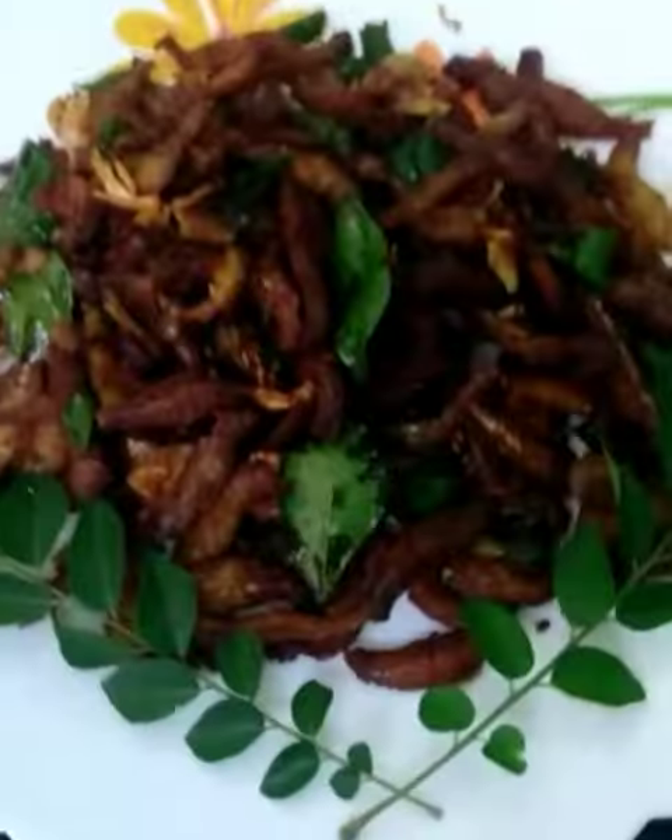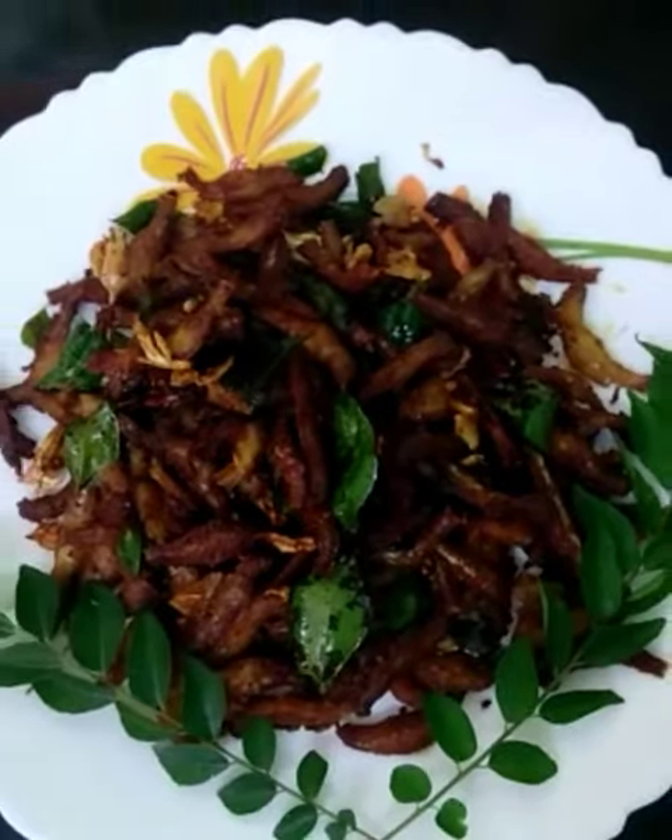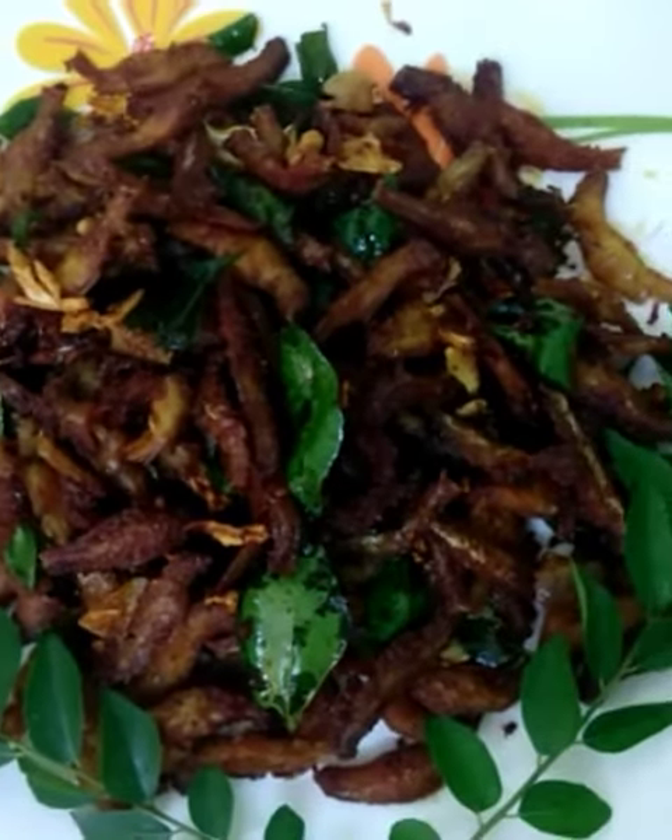Now we are ready for the egg. We are ready to fry the curry. The curry has a great flavor.